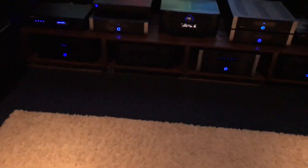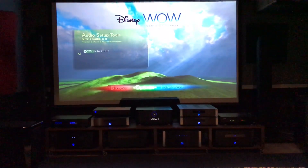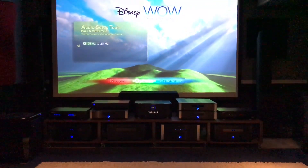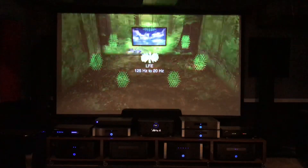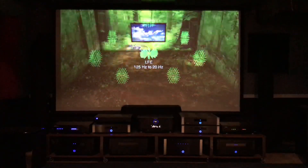Okay, turning the volume up on the GoldenEar now. We're going to run the same test again — same volume, everything the same — and this is the GoldenEar XXL. Wow, big difference there!